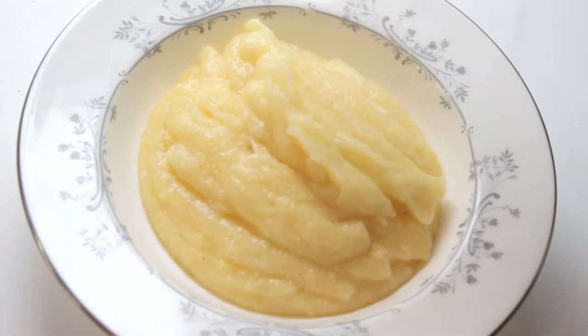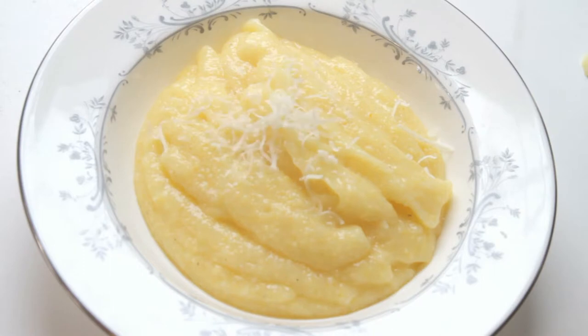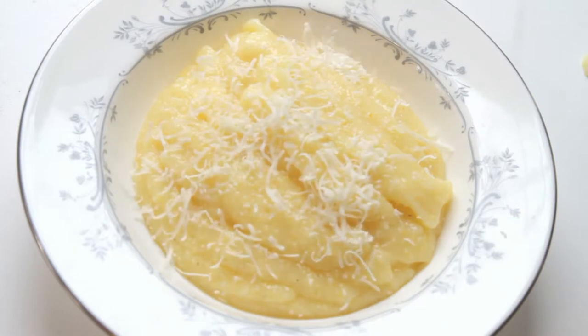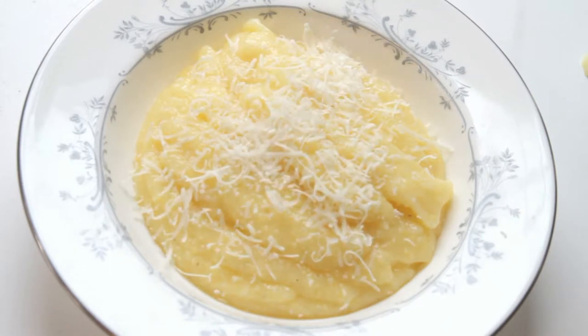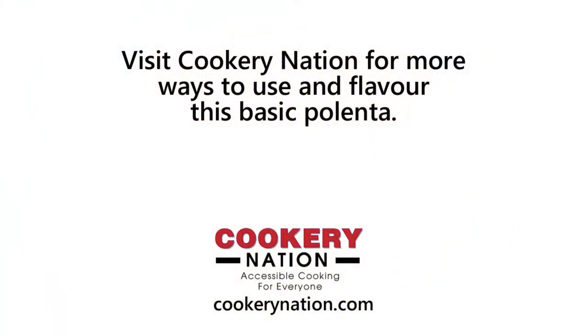And if you like, you can add some grated parmesan to the top. However, this polenta will pair beautifully with anything. Just use this basic recipe and come and visit us at Cookery Nation for other ways to use and flavor this basic polenta recipe. Thank you very much.